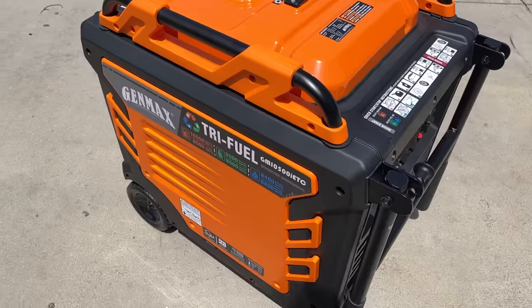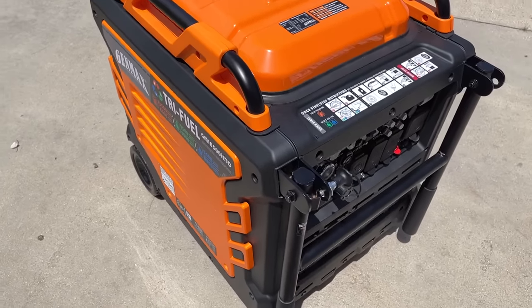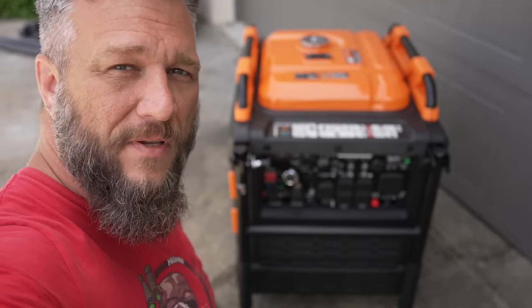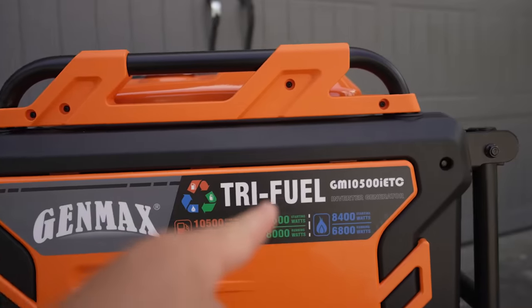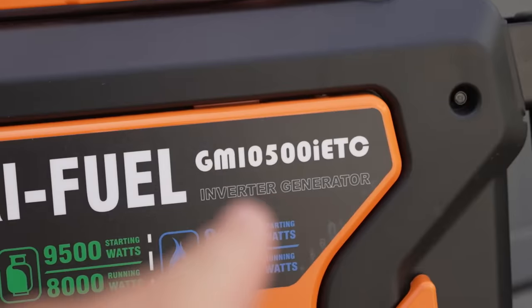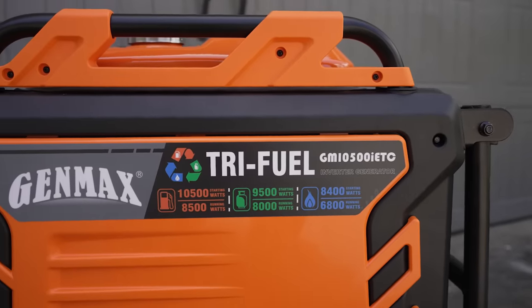Behold the most powerful inverter generator currently available on the market today. This thing's a monster. Let me go over some of the details. It's the Genmax TriFuel GM10500IETC — these guys really need to come up with better names for their generators.